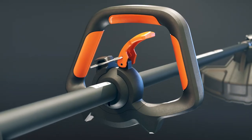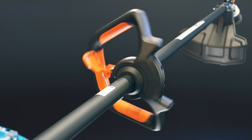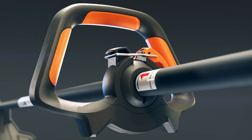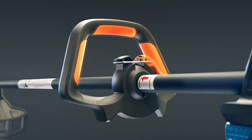Lawn Master Grip Design adjusts to your height and grip comfort, and rotates 360 degrees for edging. Anti-vibration ball minimizes vibration. Large, over-molded rubber grips provide comfort at all angles and a secure grasp of the handle.